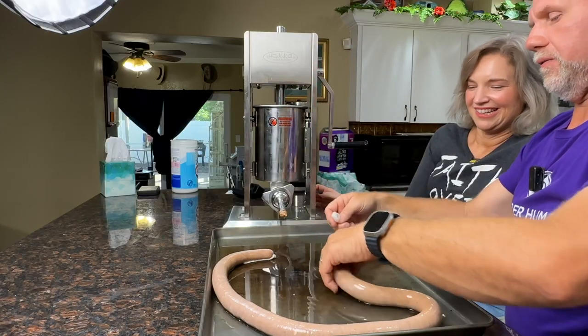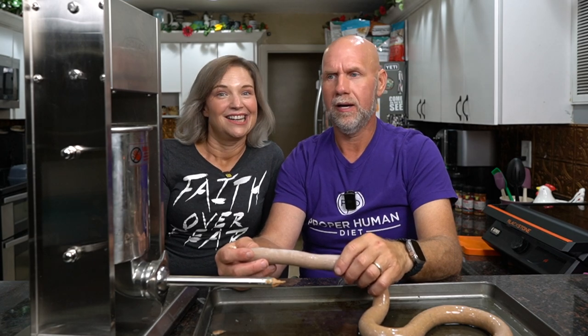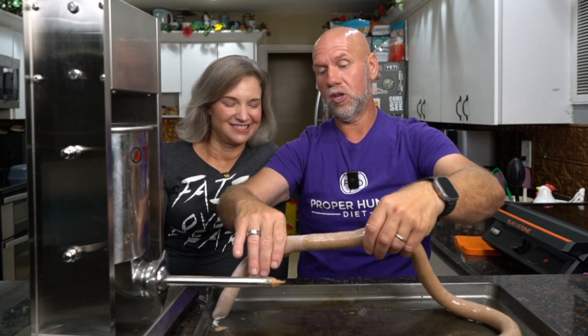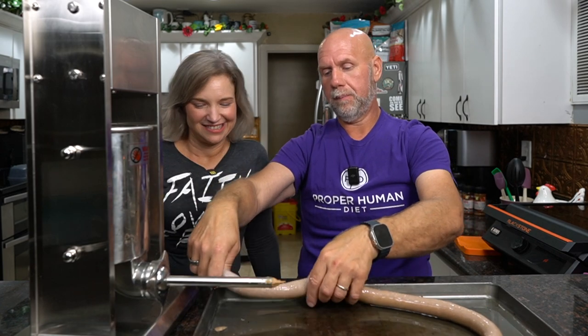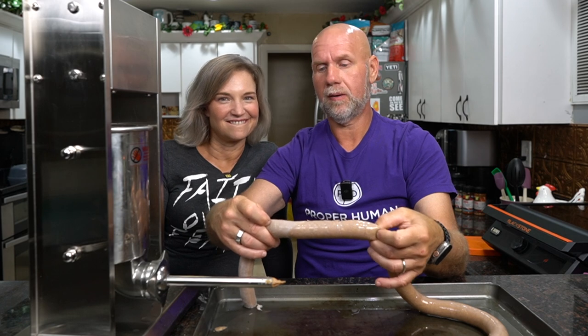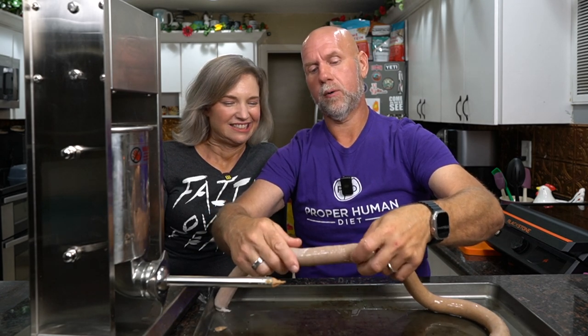Now we want to make our links. I'm not super great at this — if you watch professional butchers they can just move along, twist and go. What I do is use my judgment for how big I want my hot dog: I pinch lightly at one point, come down the same length and pinch again. Then give it a pinch — do it slowly, especially with sheep casing, because it will rupture if you do too much — then twist it toward you three or four times.